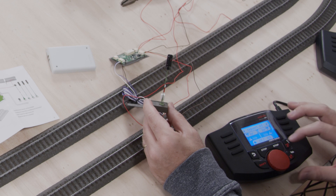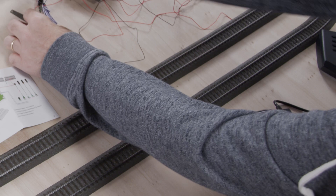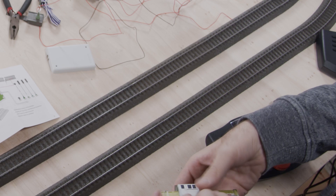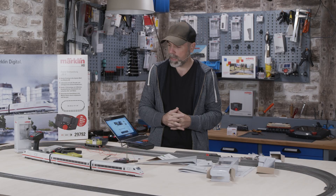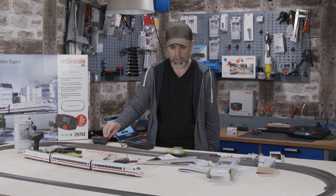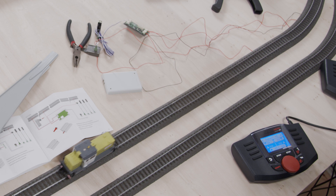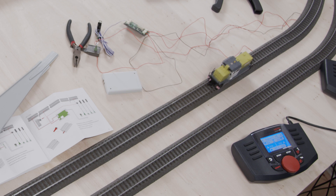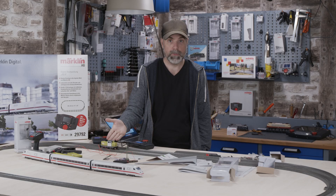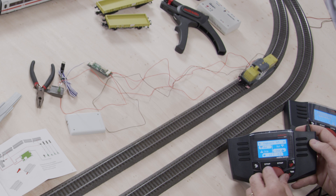First check — the signal is lighting up. It shines red, then green, then red, then green. We'll keep it green for now. If we did everything right, the train should be able to pass through the station. Let's try — it's working with no problems. If we switch the signal to red, the locomotive should stop — and it stops. We switch the signal back to green and the train starts again.